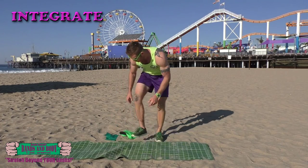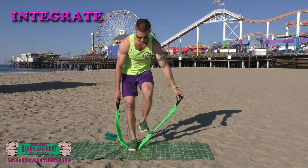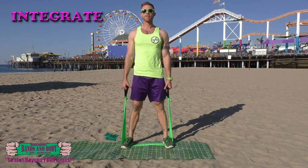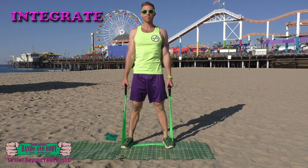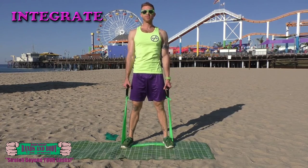Integrate. Shoulder shrugs in the band. 30 reps. Here we go — 30, 29, 28, 27, 26. Keep breathing.